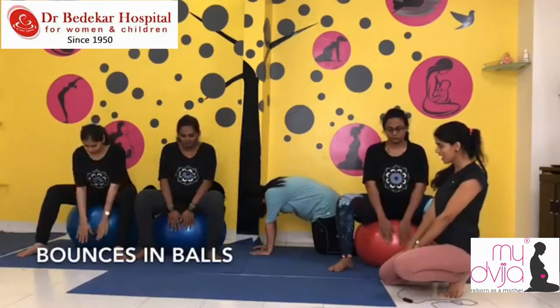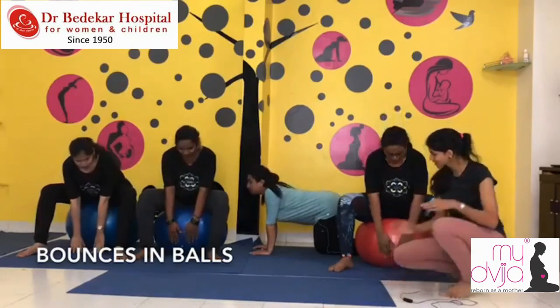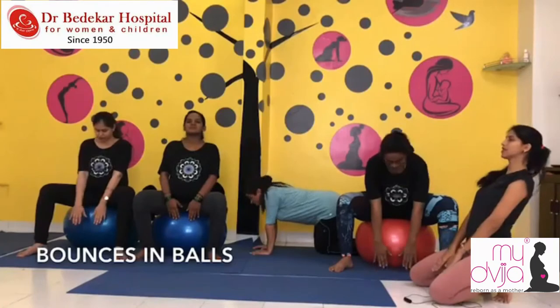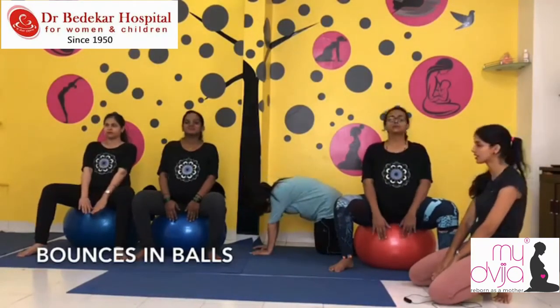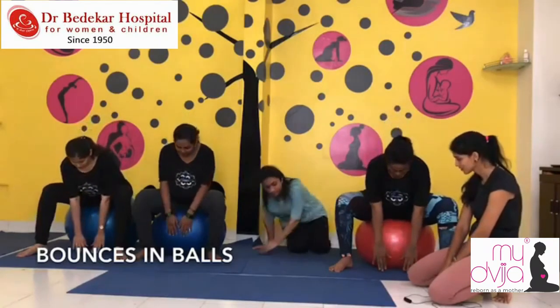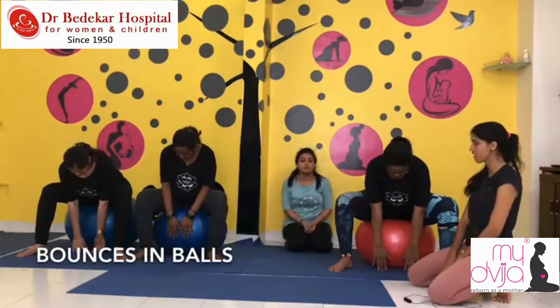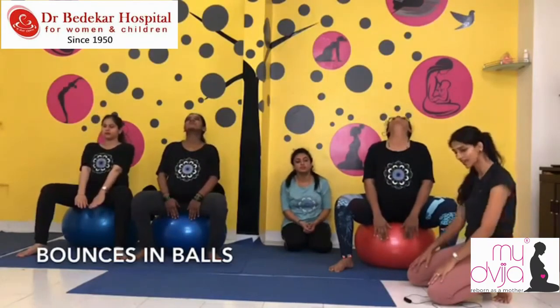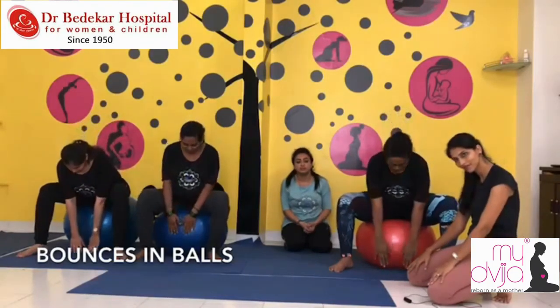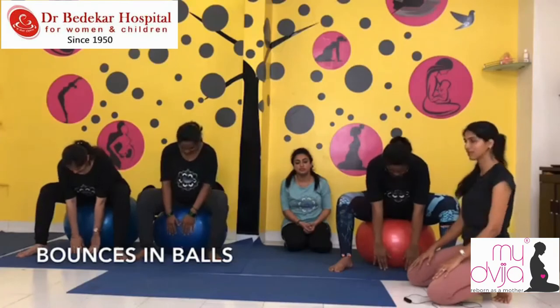Continue for 10 repetitions. For the girls on the ball, if camel and cat is not comfortable, you can do it on the ball as well — just drop your hands down and go back, bending as much as you can, then come up and stretch — look up. Relax. Go forward again. Stretch. Very good. Go back.